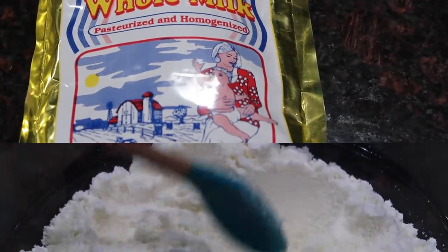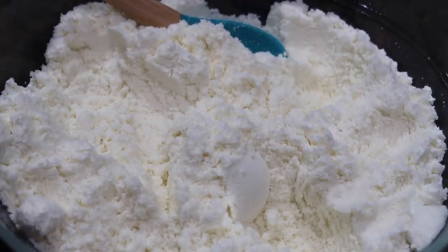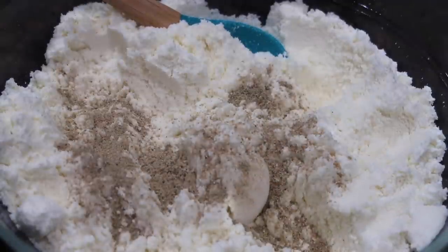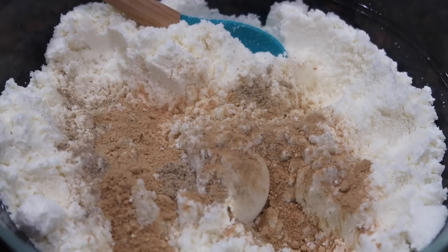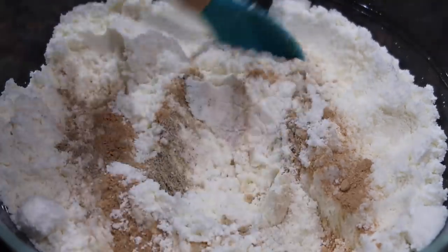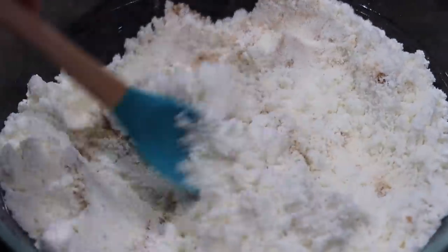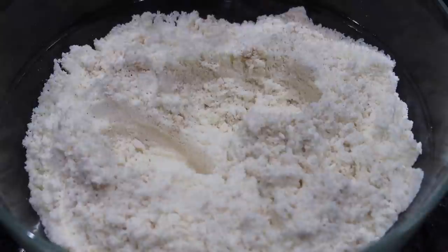The first step when making your barfi is to get your milk powder into your bowl. Once you have the milk powder in your bowl, you're going to start adding the flavoring agents — the spices that are going to go into your barfi. The first ingredient I'm adding is some ground cardamom, also known as elaichi. The cardamom is as per your taste — I'll leave all my measurements down below, but feel free to play around with it. I like a lot of cardamom in my barfi. Besides the cardamom, I'm also going in with some ground ginger — this is dried ground ginger, but you could use fresh if you prefer. I find fresh to be a little too pungent for my liking.